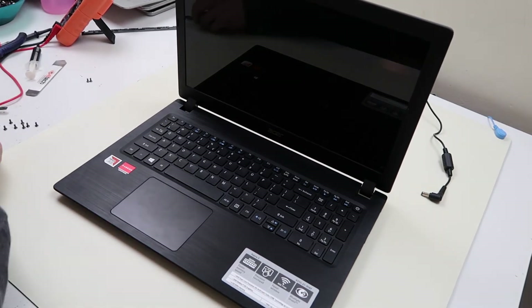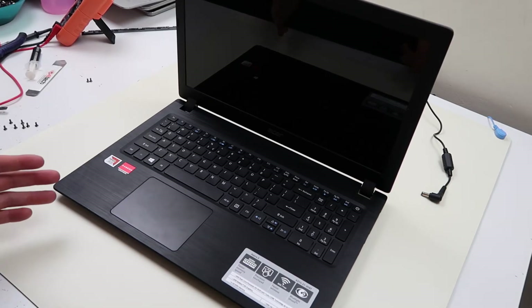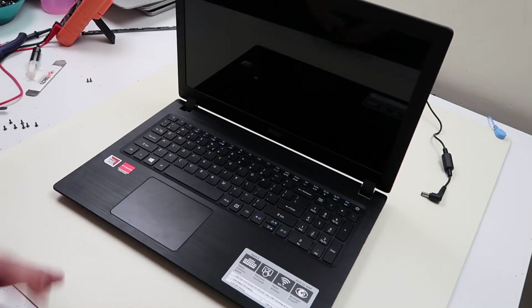Hey guys, this is Jamie with PCMonkey bringing you another do-it-yourself computer repair video. Today we're going to show you how to perform a BIOS reset on an Acer laptop. We have an Acer Aspire 3 here. This will apply to most laptops with a seamless battery, but we're just doing it on an Acer computer.